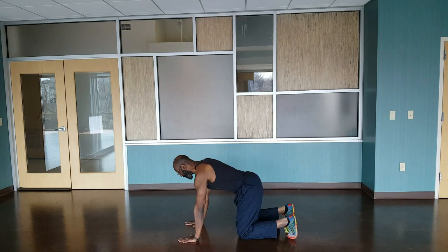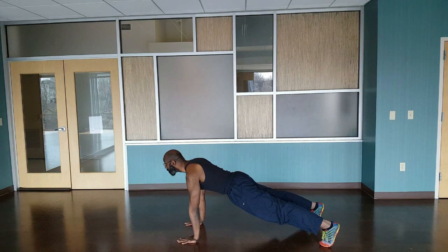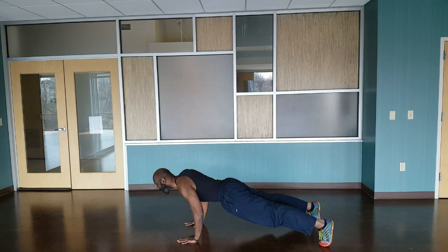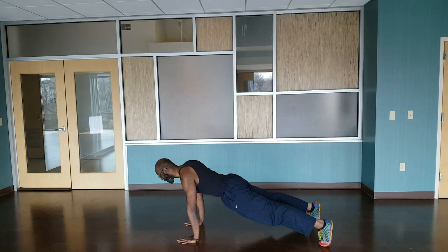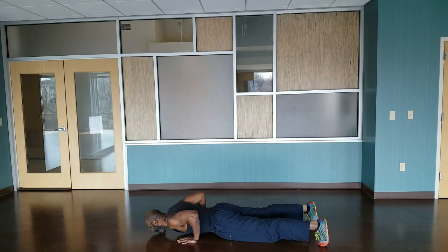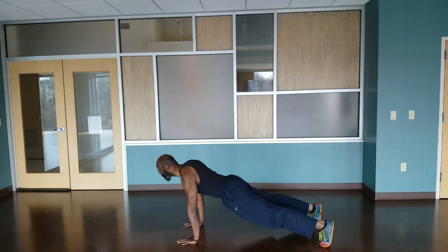Push your hands out, stick your legs back, keep your elbows closing in line to your body. Going down and up, down and up. Nice and easy. Make sure your core is firing.